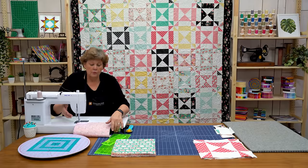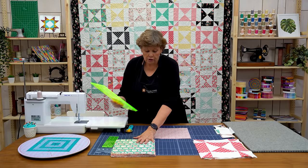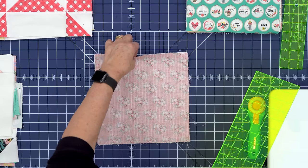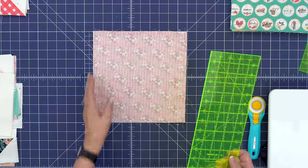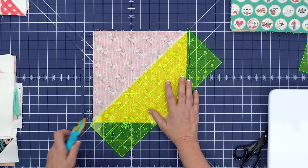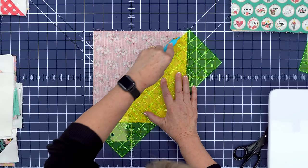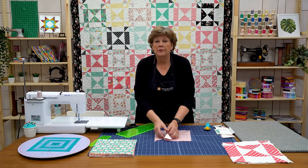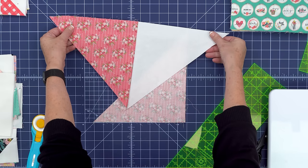Alright so now we've sewn the sides and we're ready to cut it. So grab a ruler that goes corner to corner on your square like this. Remember we've only sewn the sides here. We're going to lay our ruler corner to corner on here and we're just going to make a cut like this. And remember this works with any size square — what you get when you do that is a quarter square triangle. Look at that.